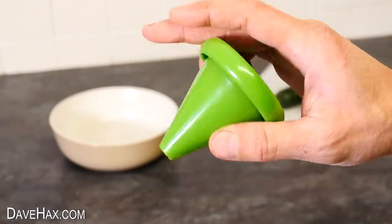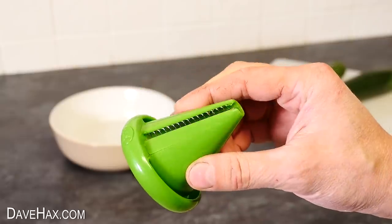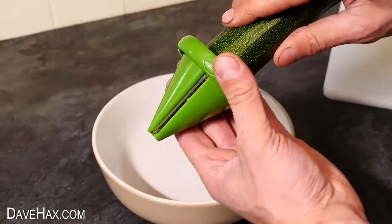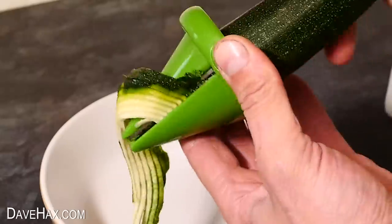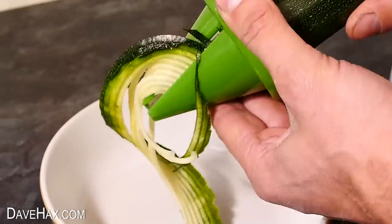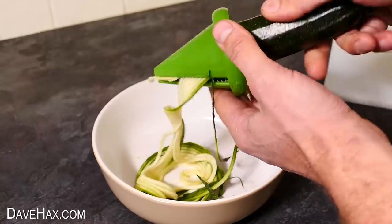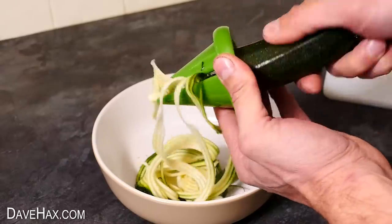If you like cooking, you may be familiar with these really cool spiralizing gadgets. They work really well with things like courgette or zucchini, and you use it just like you would a really big pencil sharpener. It is a bit of a time-consuming and laborious task though, especially if you've got lots to do. So I'm gonna show you how you can speed things up a little.